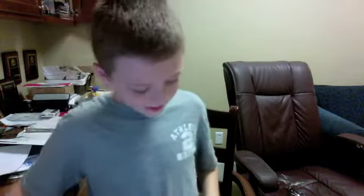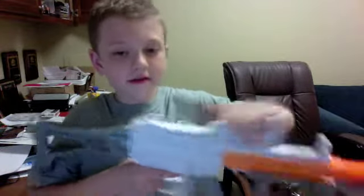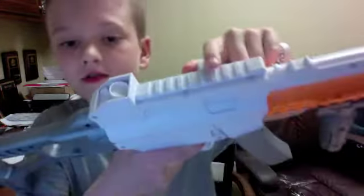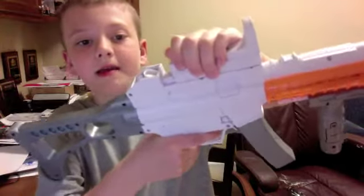Now, on to the shotgun. I forgot to tell you how these come on and off. There's a grid here that you just put it on and slide it. That's pretty much all of the AR-15.